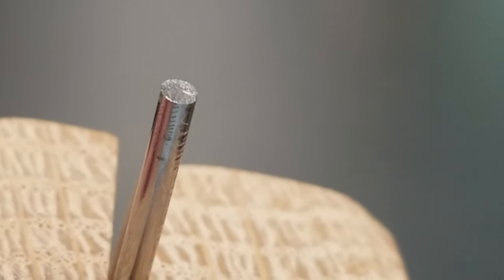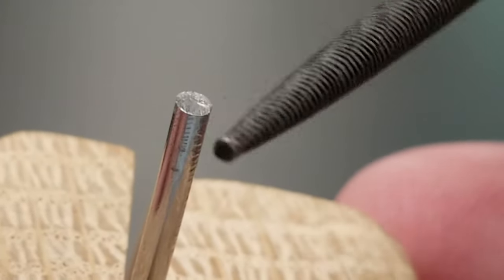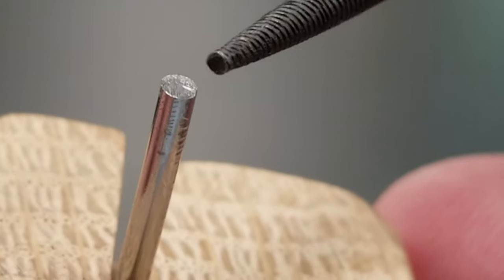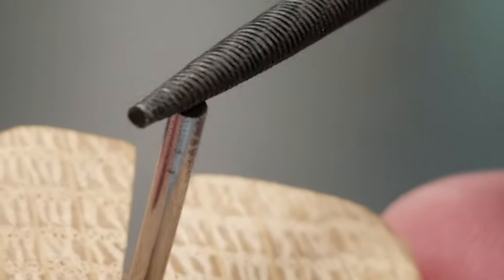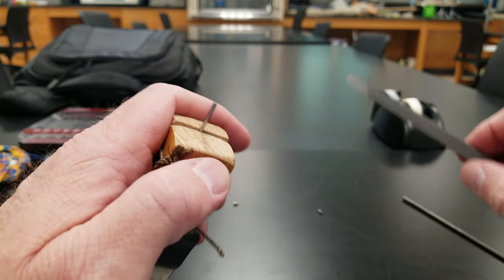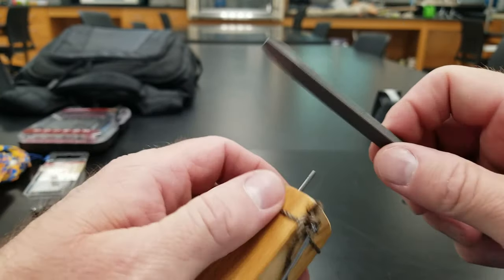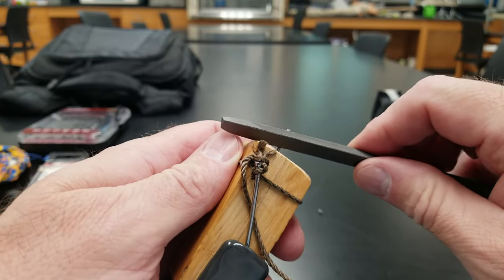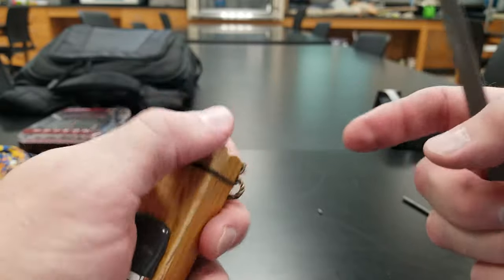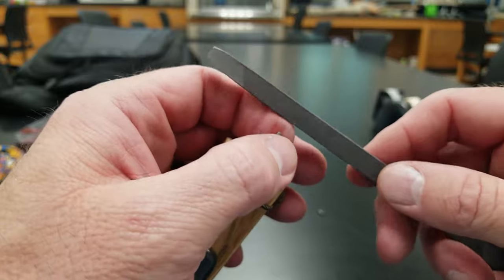There it is — filed flat. One of the really nice things about this is every time you make a mistake, all you have to do is file it flat again and start right back over. So if you're really struggling and making cuts in the wrong areas, just stop, file it flat, and start over. After you file it flat you get little burrs around the edge, so just take your file and clean those burrs up so they don't hook your finger.